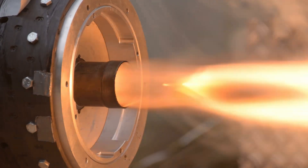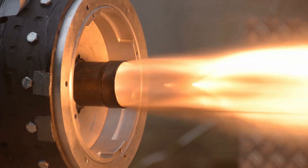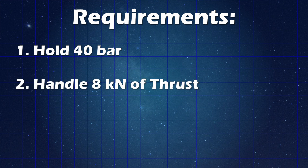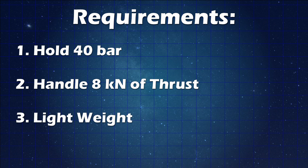Furthermore, the maximum thrust that Phoenix is expected to produce is around 8 kilonewtons, so it also needs to be able to transmit 8 kilonewtons through the body of the casing. And of course, this structure is going to be flying on a rocket, so it needs to be lightweight.